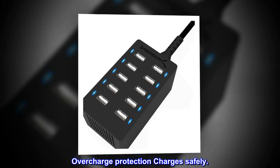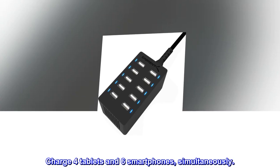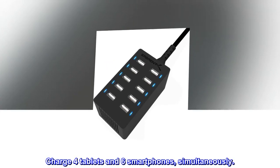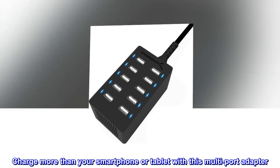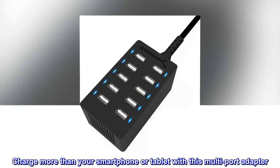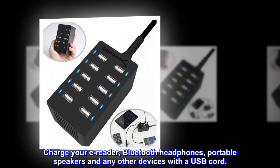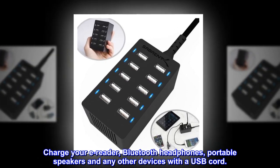Overcharge protection charges safely. Charge 4 tablets and 6 smartphones simultaneously. Charge more than your smartphone or tablet with this multi-port adapter — including your e-reader, Bluetooth headphones, portable speakers, and any other devices with a USB cord.